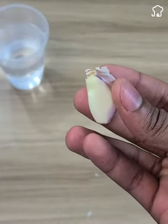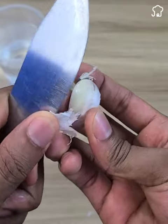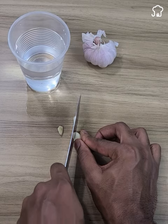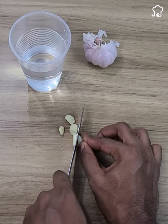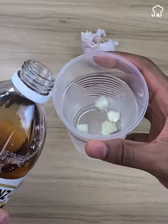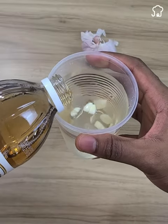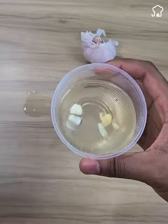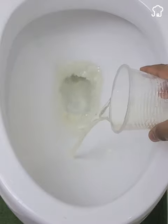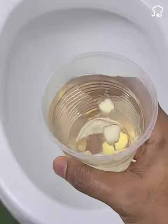The second way, which is also very effective and can give results much faster, is to mix garlic with vinegar and then flush it down the toilet. To make this mixture, all you need is a 200 milliliter glass of water. Cut a clove of garlic into slices and place it in the glass of water. Then add 100 milliliters of apple cider vinegar and let it sit for 30 minutes. After that, flush the mixture from the bowl down the toilet. You will see much faster results in removing bacteria.